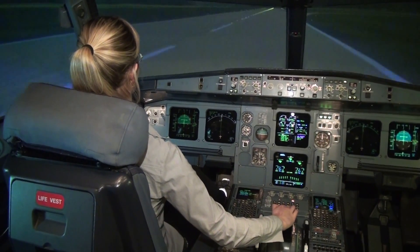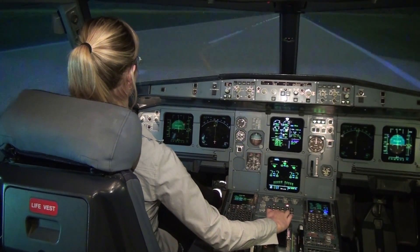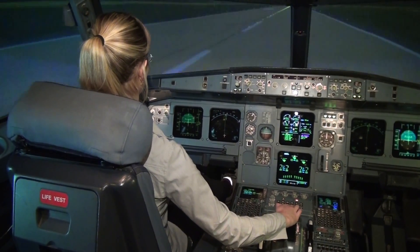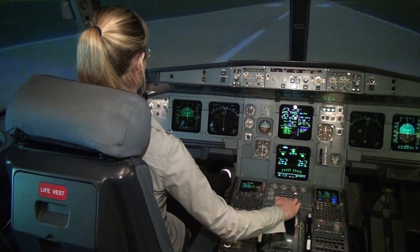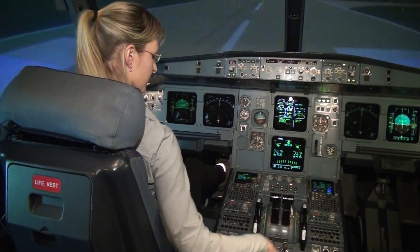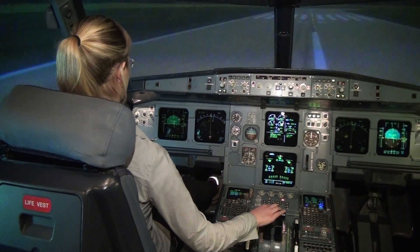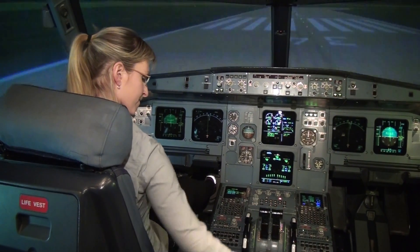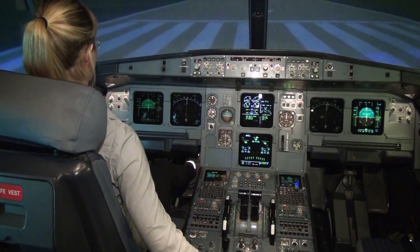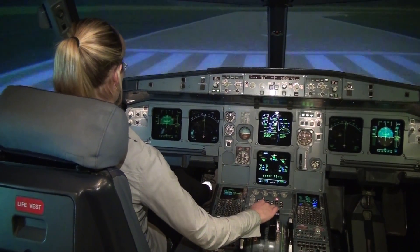Okay, and brake with the pedals. Keep braking until you stop. The parking brake is on the right side when you stop. You've stopped — good job. Thank you.